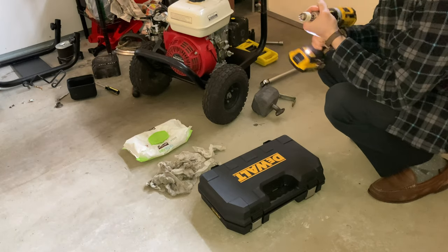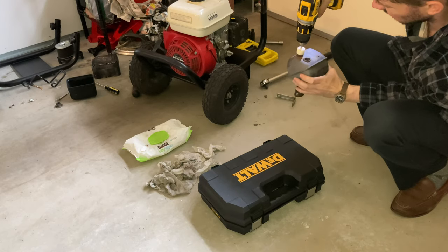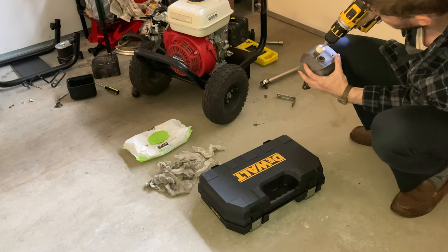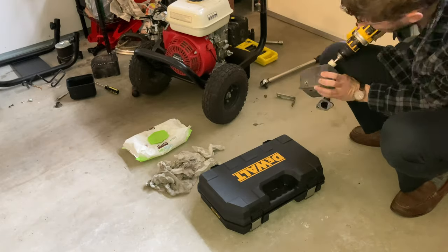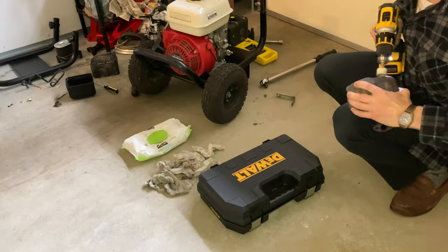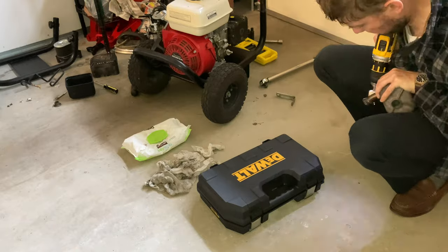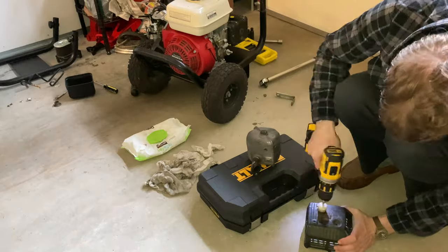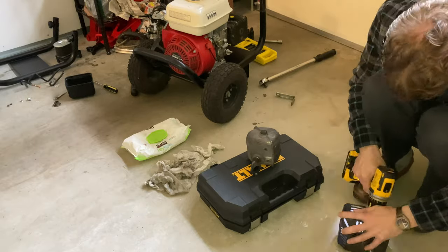I'm going to be using that brush to clean the exhaust, brushing off all the rust before I clean it. I'm using a lithium ion 20-volt DeWalt drill with my hands — this would have been much better to do in a vise, but I was just doing what I could with what I had. This is the heat shield; I'm just trying to remove all the rust from it.